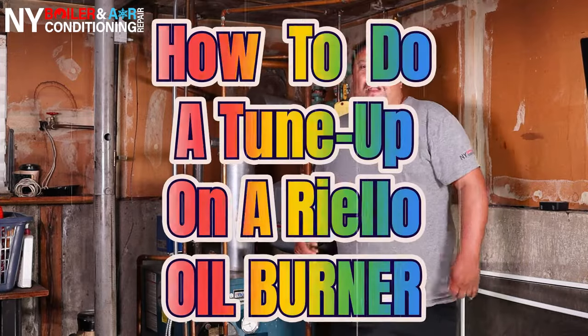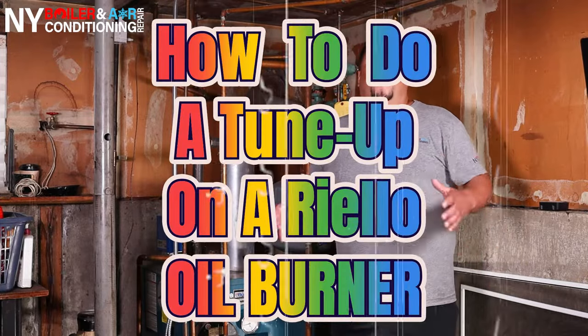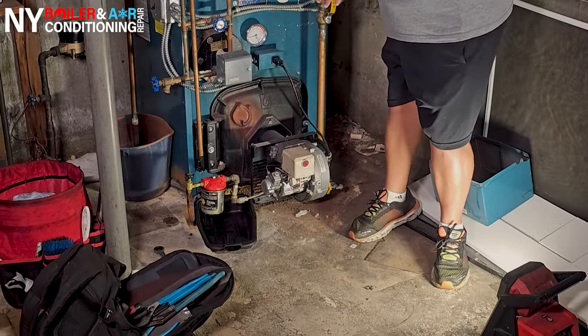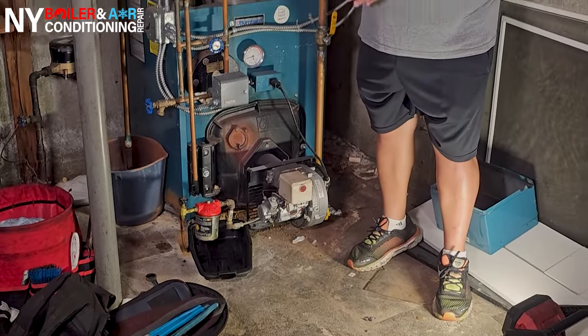What's going on? Luis de Boilement here. Guys, today I'm going to show you what it is to do a tune-up on an oil burner, and specifically a Riello oil burner. These are very common here in the New York area of the Northeast. So whenever you come across a Riello burner, today I'm going to take you step-by-step through what it is to do an oil burner tune-up.